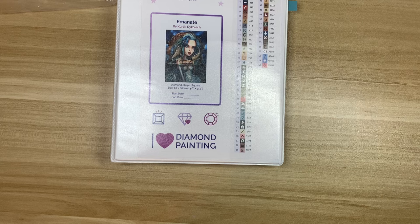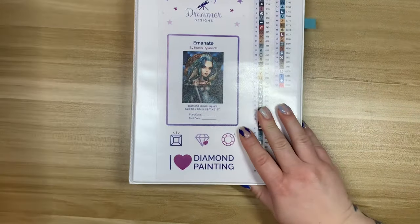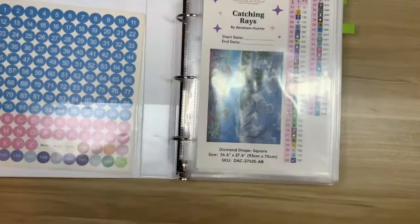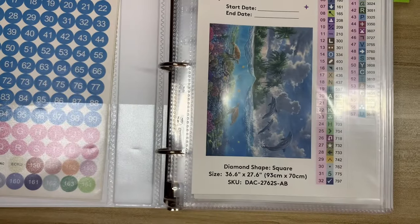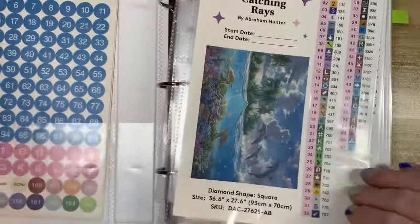I think that's everything — I'm looking around to see if I have any other sticker sheets lying around, but I think that's it. Should we do a quick little flip-through? I don't want this video to be too short, so let's do a quick little flip-through — I'll give you guys a little taste of my stash.